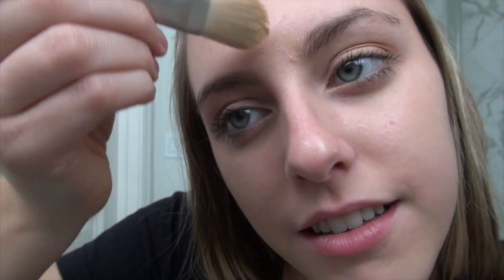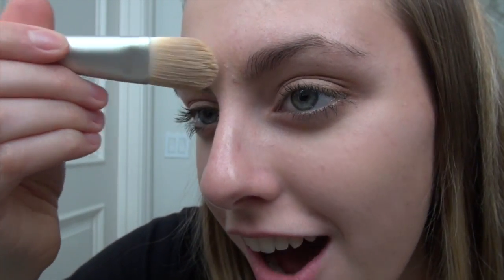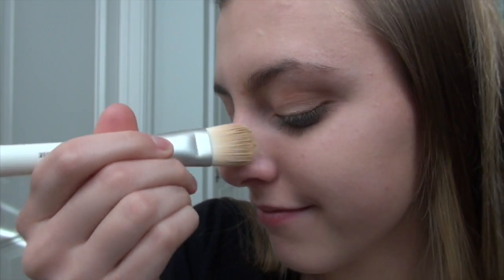All right guys, we are done with this makeup look! If you want to add anything like a certain lip gloss or lipstick, that's fine too. I like putting chapstick on because it adds to the naturalness. I really hope you enjoyed this video — I love this makeup look, I do it all the time. You can wear it outside, to school, anywhere. It's an awesome look you can wear at any time. Thanks for watching and I'll see you guys soon!